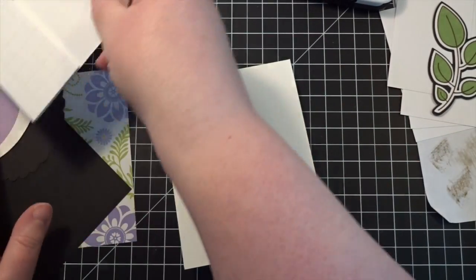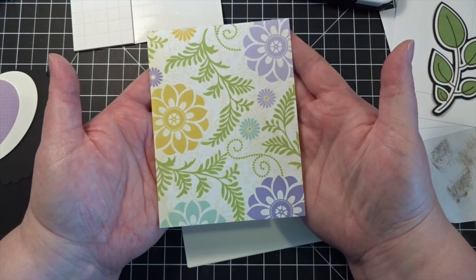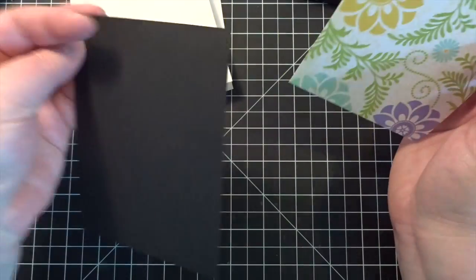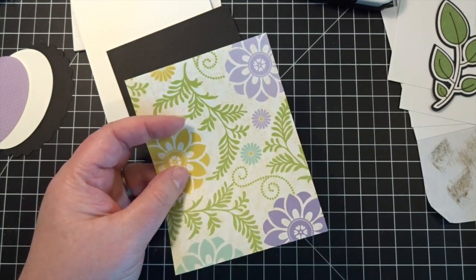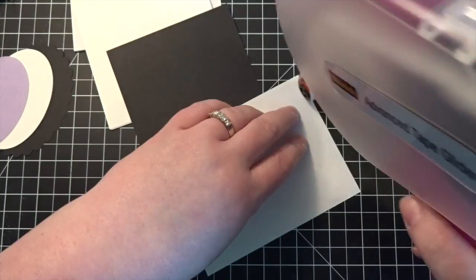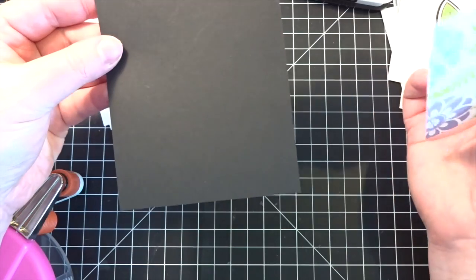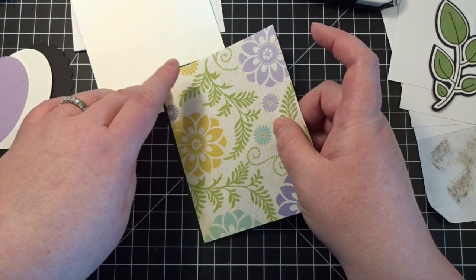I wanted to use some of the floral papers from that big stack — I think it was like 180 sheets of paper in a big 12 by 12 pack. This is just one little piece from that and I really like the colors in it. I'm going to attach this down to a simple black piece of paper. This piece is cut four inches by five and a quarter, and the floral piece is four and an eighth by five and three-eighths, so it's just going to give me a little bit of a black reveal around the edge.